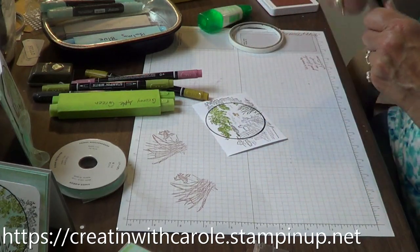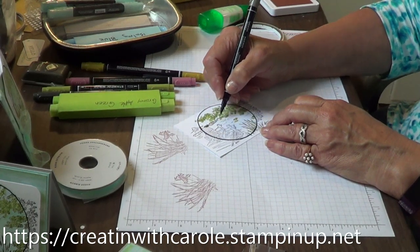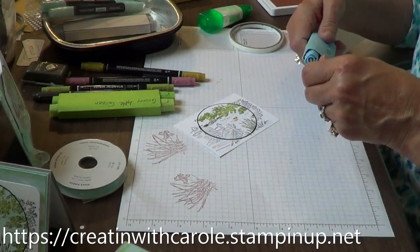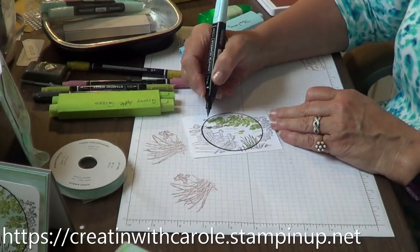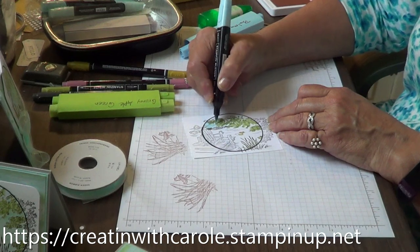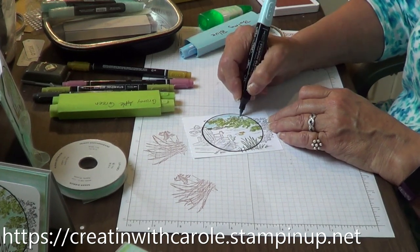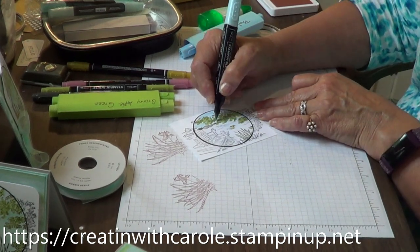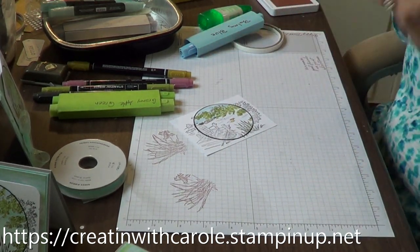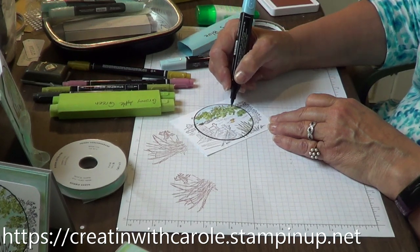I'm going to grab my pebbled path — let's see how that looks to color in this little bank right here. Now balmy blue — I'm going to use the light balmy blue for my sky. Then I'll get a little bit of dark in there for shadowing within the trees.